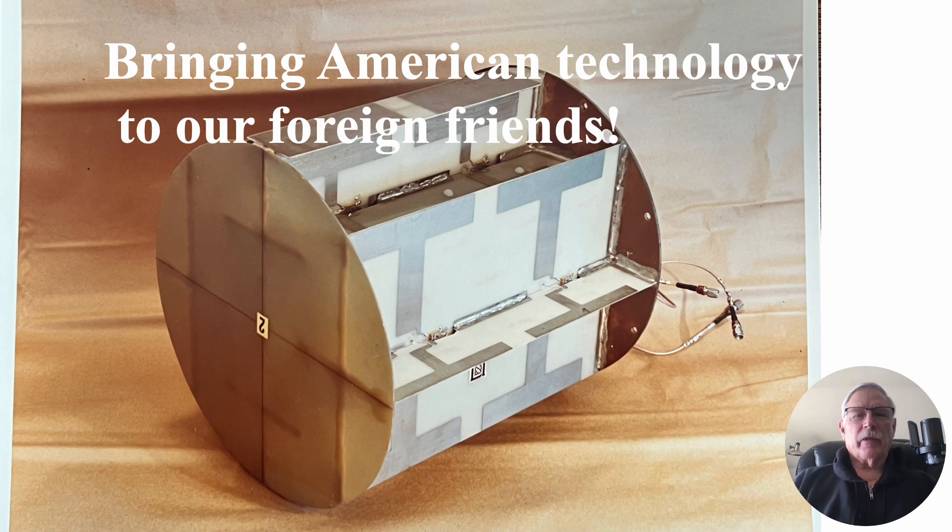Hi there, my name is Ron Rogers and this presentation is titled Bringing American Technology to Our Foreign Friends. I had a request from my electrical engineering friends that I've kind of neglected to talk a little bit more about some topics like this.